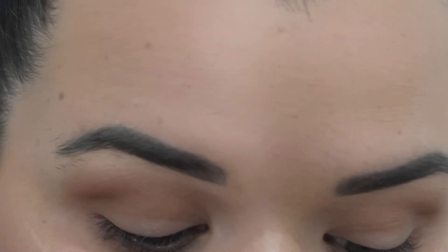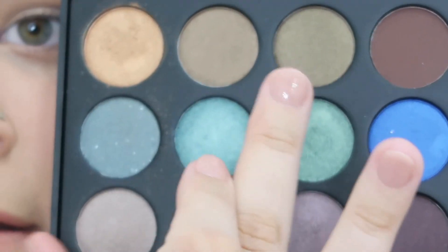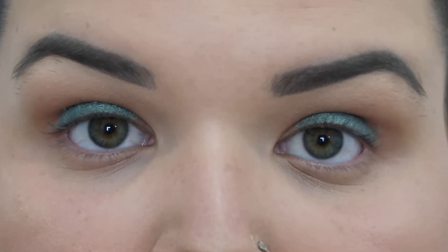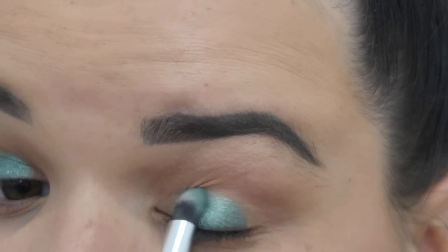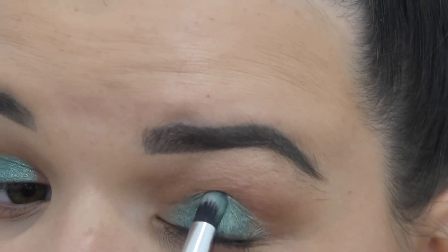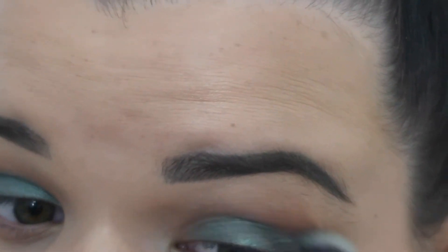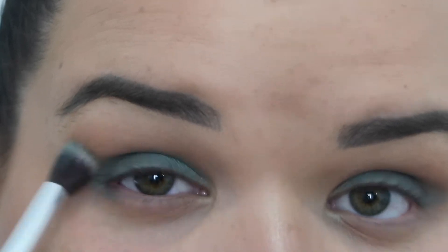Now that the brown transition is done, I'm going straight in with my finger to pack that green onto the lid — look at that color! I'm then taking a pointed brush to blend it out onto the lid and flick it out at the outer corner. To make it look a little less intense, I'm putting black eyeliner in my waterline — this is the YSL Waterproof Eye Pencil.